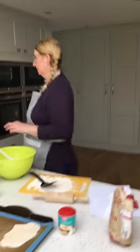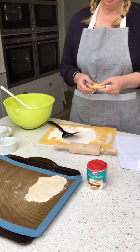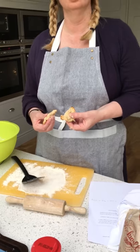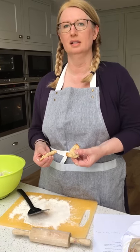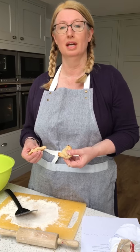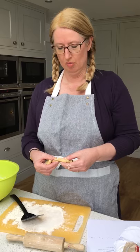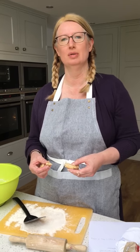I'll show you one I made earlier. At the Last Supper, Jesus broke the bread and he shared it with his friends, his disciples, and he told them to do this when he'd gone — to do it to remember him. If you go to any Christian church, you'll find people breaking and sharing bread at the communion.